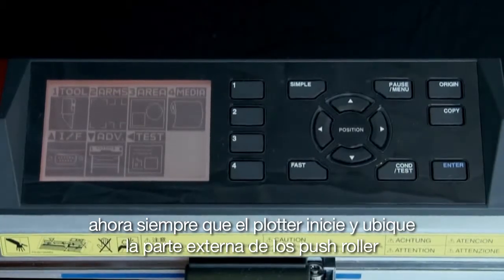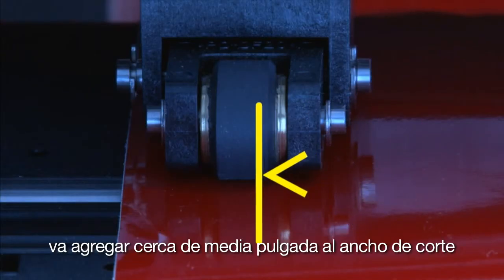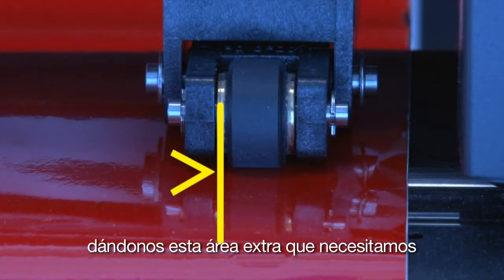Now, every time the cutter initializes and finds the two outer push rollers, it will add close to half an inch to the total cut area width, giving us that extra needed area.